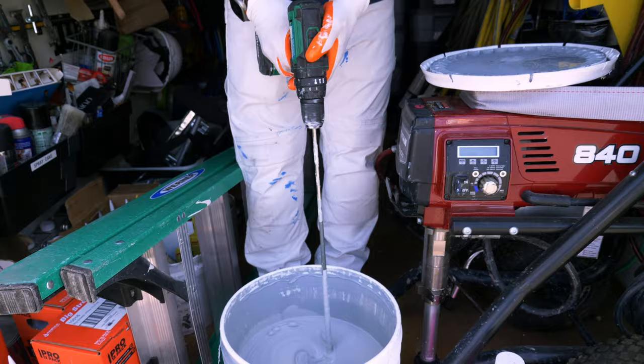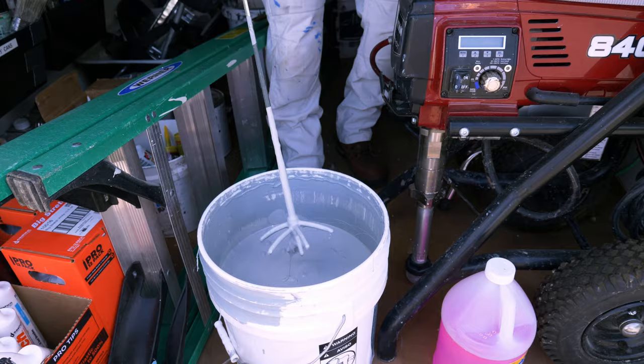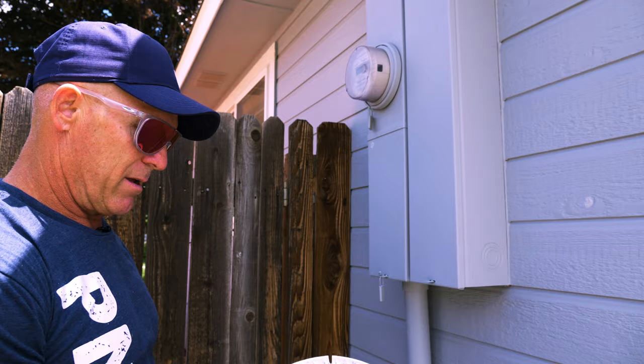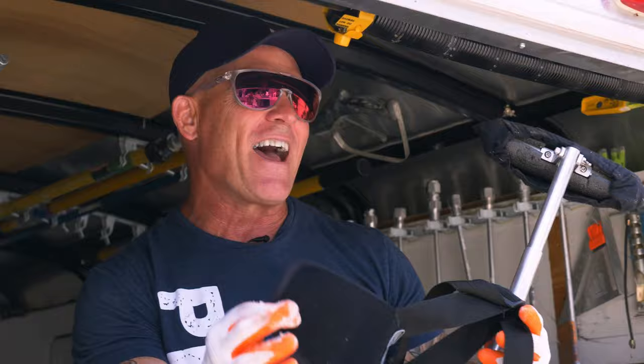I'm getting ready to do a color match check on this house. The house was previously painted with Montage paint — I want to make sure this is the right color before we come back to do any painting. Put a little dot on there — looks a little light of course, but it's going to dry. The color is Montage — I think it's Blue Bayou.